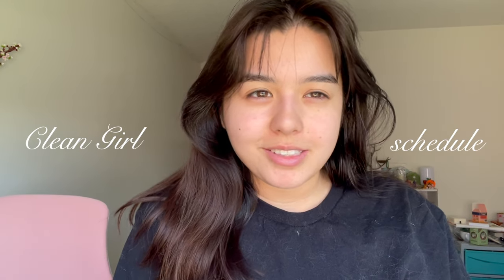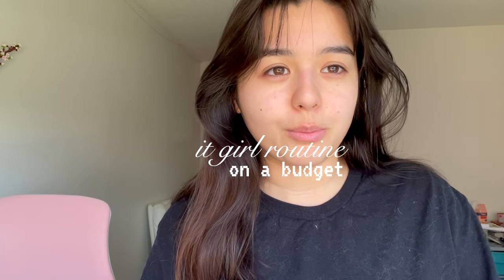Good morning! Today we are trying out the it girl, like the clean girl aesthetic routine for the day, because I have been feeling so drained and burnt out. These girls look like they have it all together, so we're gonna try their routine to see if it helps. As you can see, the eye bags are getting a little crazy. We're gonna start our morning by going to the gym — I already changed into a gym fit, it's not very clean girl aesthetic — and then probably make matcha at home. I don't live in New York City, I don't have the money for that, so this is a girl on a budget.